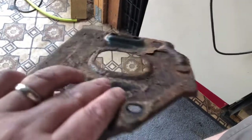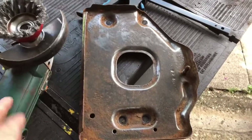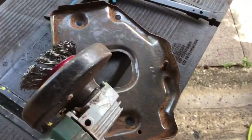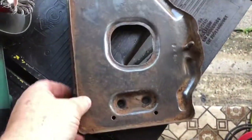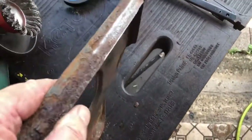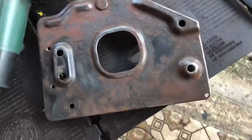Hopefully that will all offer some form of protection moving forward. I've used an angle grinder with a wire cup to de-rust this as much as I can, before hitting it with a dremel just to get into the harder-to-reach places.